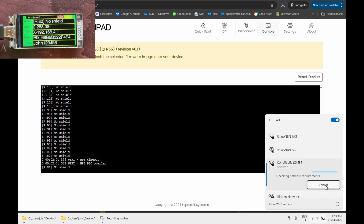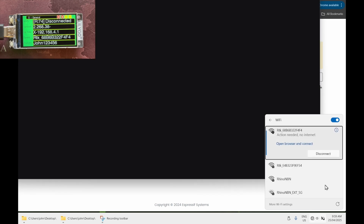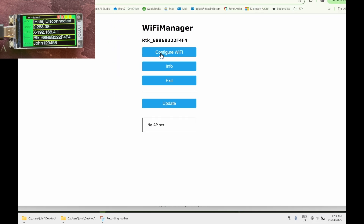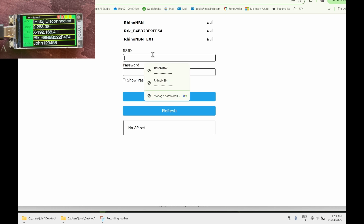Your browser should automatically open at 192.168.4.1; if it doesn't, open it manually. Then go to Configure Wi-Fi — that's where you enter your Wi-Fi details for your home network. Enter the password and hit Save.